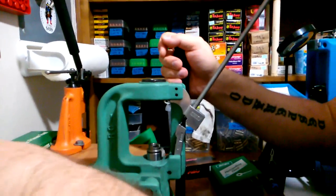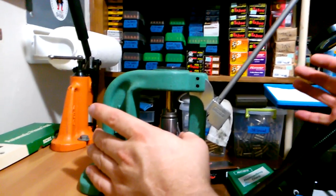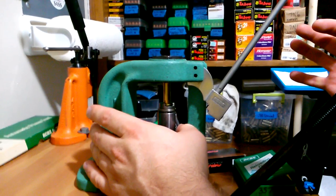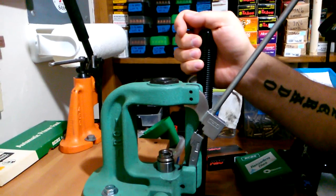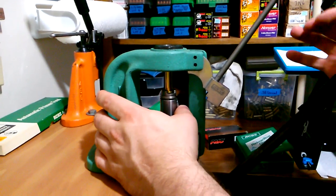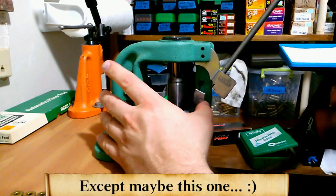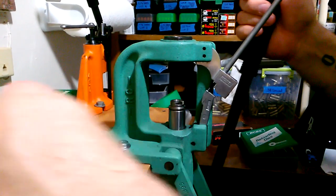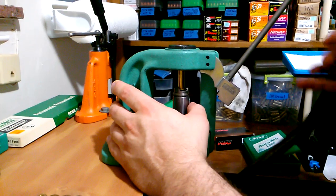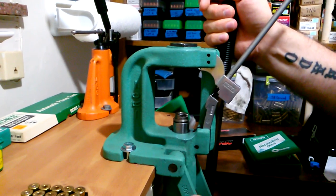You get a feel for priming on the press — go slow, you'll feel some resistance, then give a little more push and you'll feel the primer just plop right into place. It seats pretty easily. It doesn't take much time, it's very simple. I generally load 50 rounds at a time since my loading tray holds 50 cases, so I do 50 at a time and keep going.